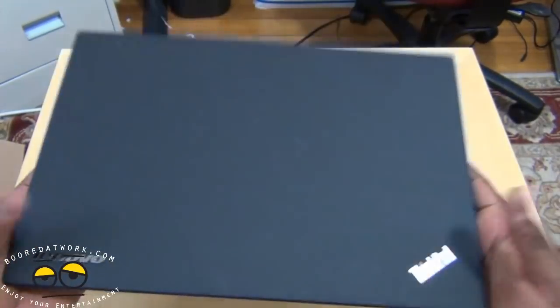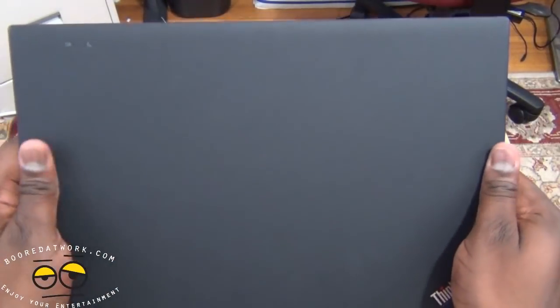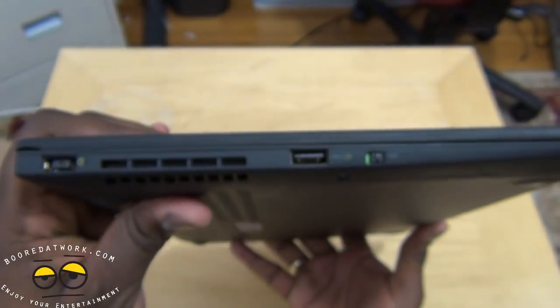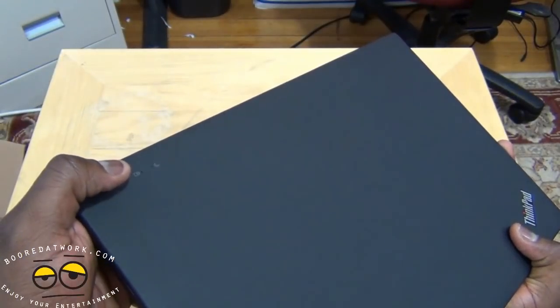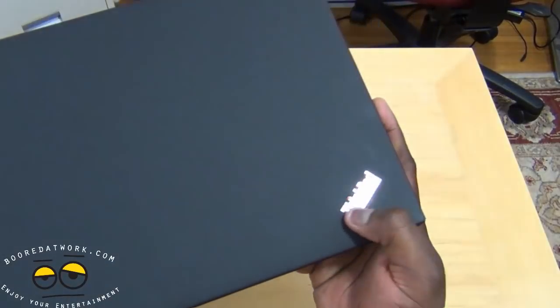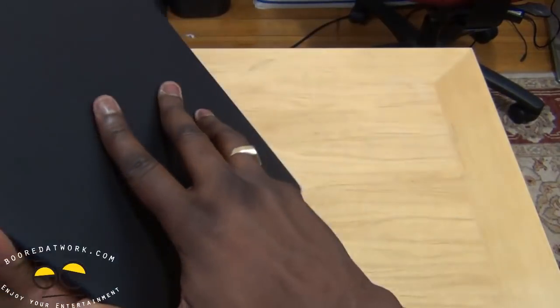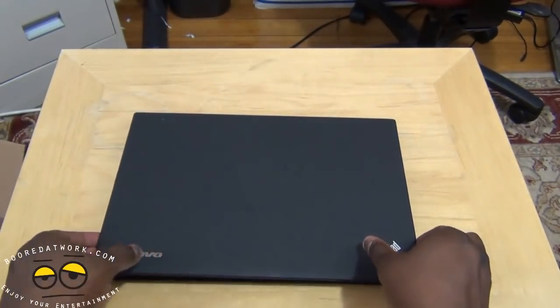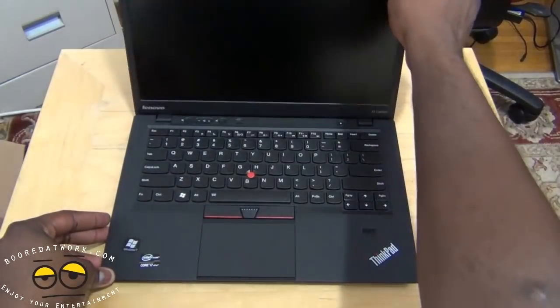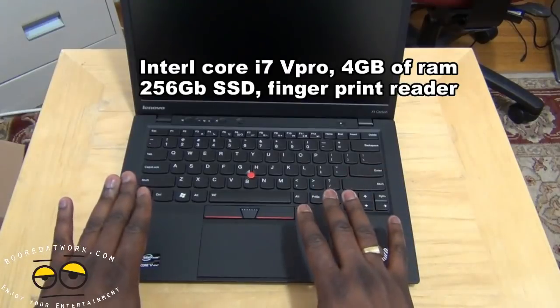This weighs three pounds exactly, though it feels lighter than three pounds. It's got a very soft, almost matte finish. At the very top you do have two indicators for battery and charging, and of course the ThinkPad logo should light up when you charge it.